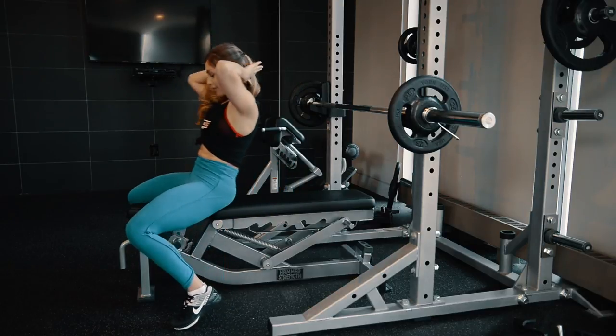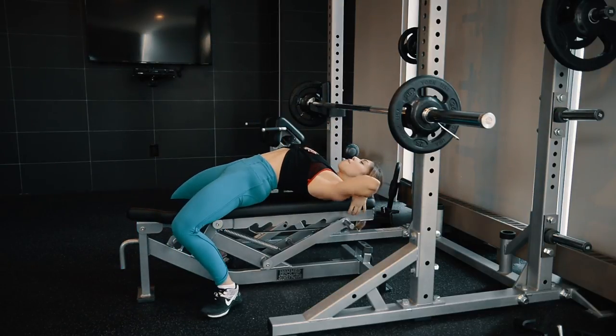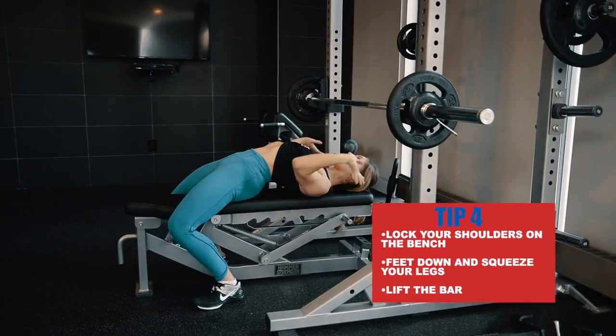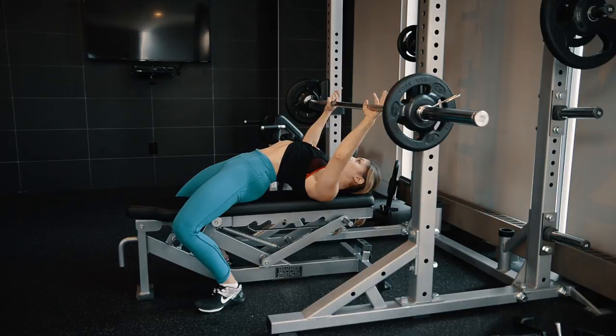So let's get to it. Setting up: lock your shoulder blades back, feet down, squeeze your legs, grab the bar, and lift it up and back.